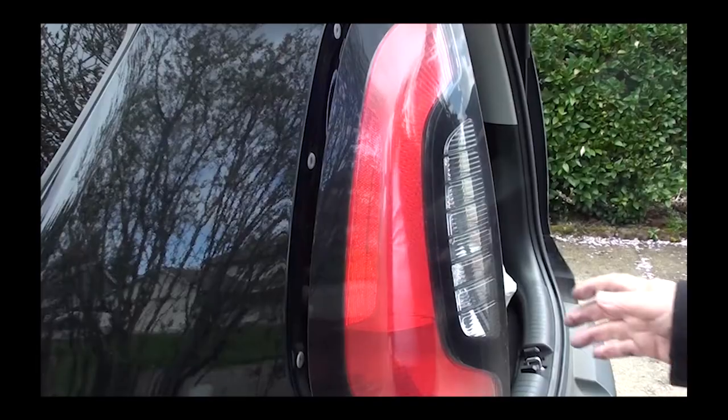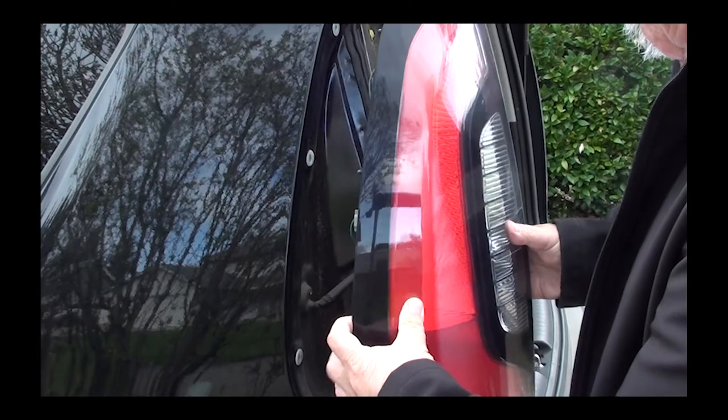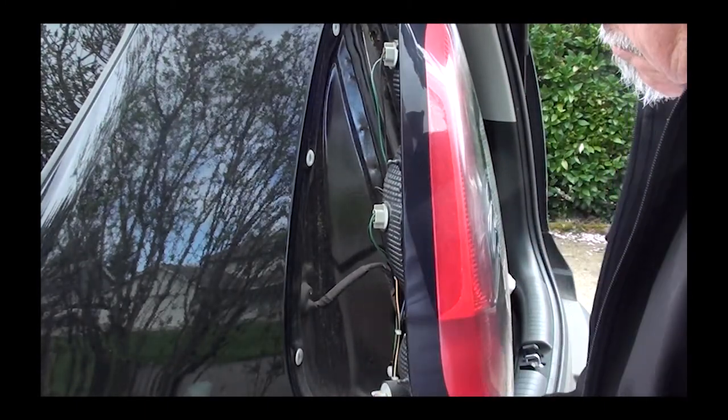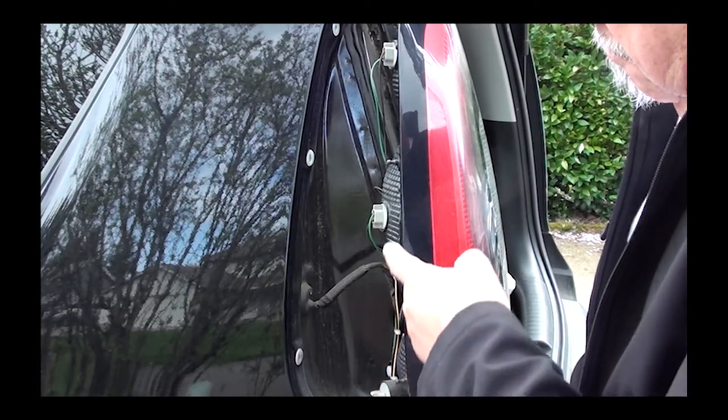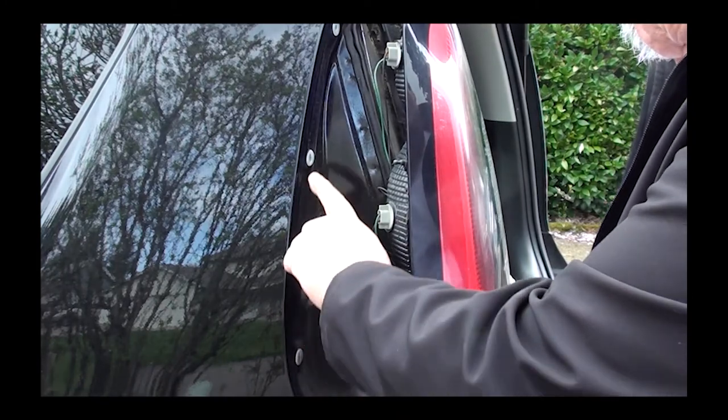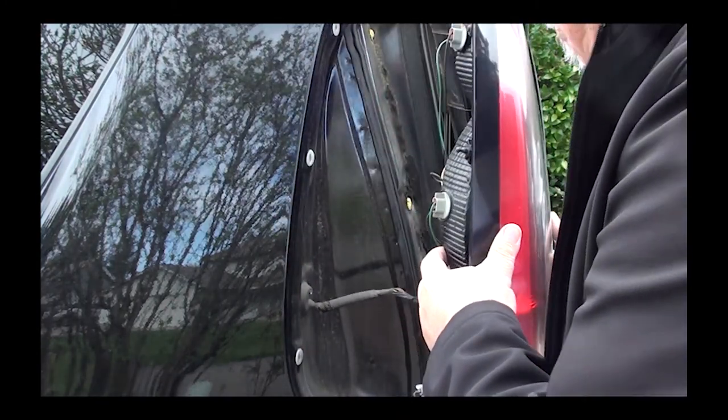Once we have that loose, pull the light backwards. On the right side there are about three pins it connects to — just pull it out and it'll pop right out; it doesn't take much effort. You can see the three points on the lens where it snaps into the body at those three points.